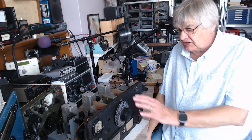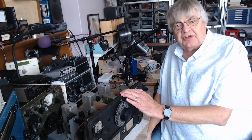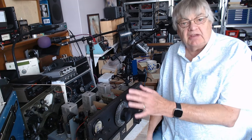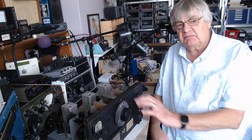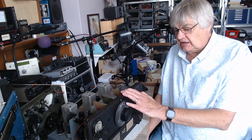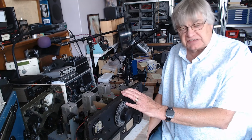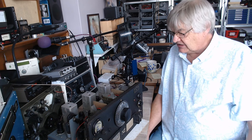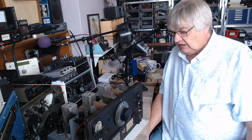I mentioned in the last video the little audio output transformer that someone had bodged in. I got it going but there was distortion — the primary didn't match the valve impedance. Luckily I had a brand new Radio Spares transformer with impedance taps on both primary and secondary, so I've now got the best match I can and the distortion has gone.